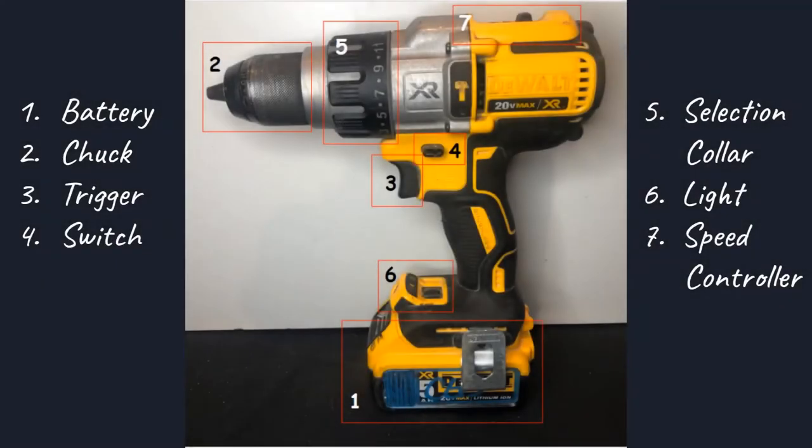Here we have outlined the seven breakdowns we're doing for the drill. We'll talk about the battery, the chuck, the trigger, the switch, the selection collar, the light, and the speed controller.